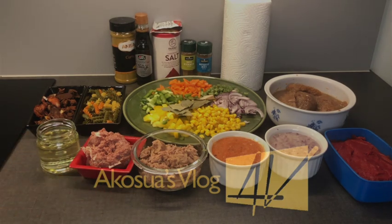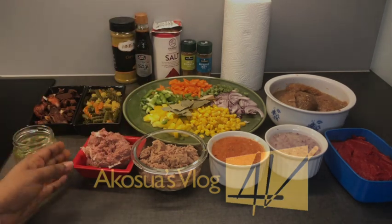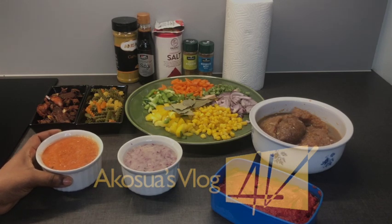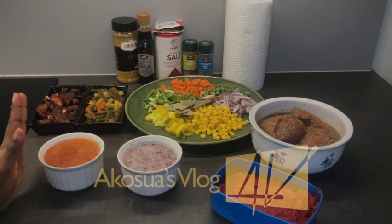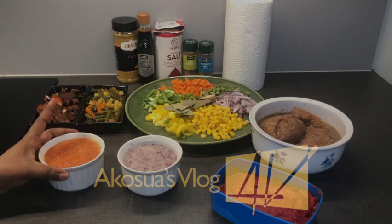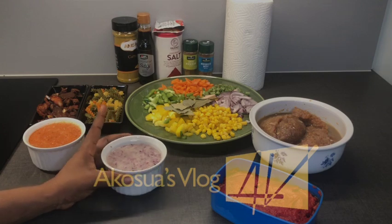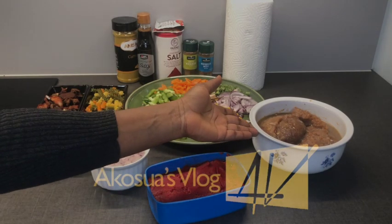To begin with, I would have to show you the ingredients I'll be using today. I have my oil, my corned beef, my tin fish, my blended pepper — cloves, thyme, cumin, black pepper, anise seed, and another spice I don't know the English name for — all blended together in a paste form.